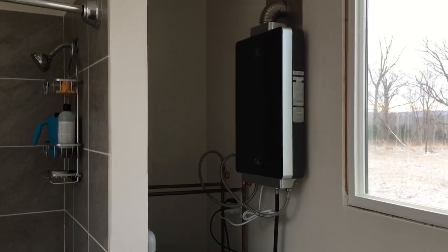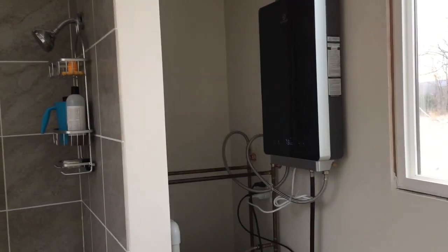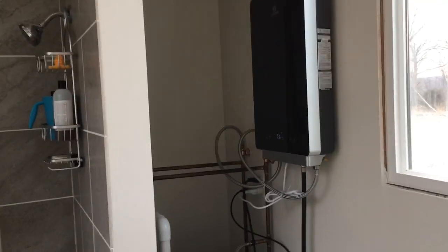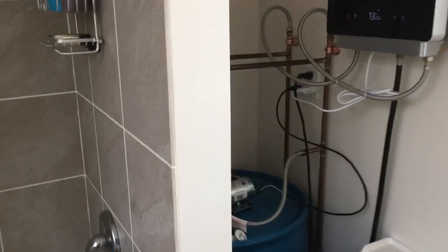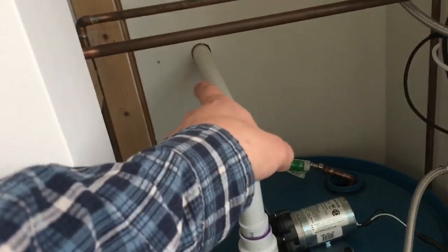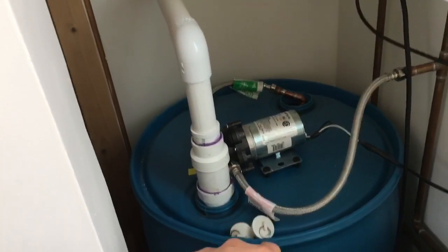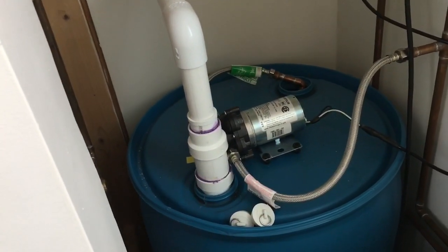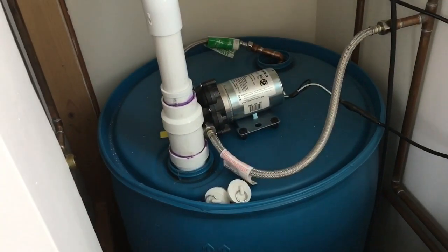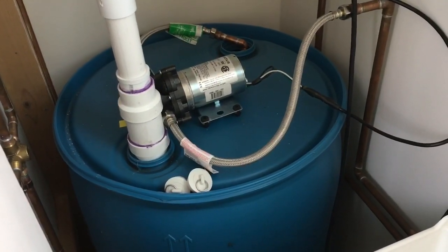We're back inside. I want to describe how the system works. We were able to get the water inside the container - this is where the water storage unit is. This 55 gallon drum right here - water comes in through the wall right there. It stores 55 gallons. It's a cheap thing you can purchase mostly anywhere - a plastic 55 gallon drum that people use for water storage all the time.